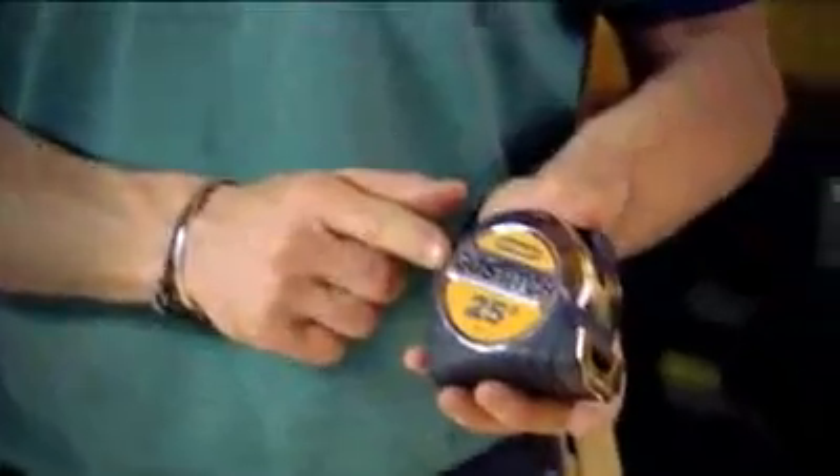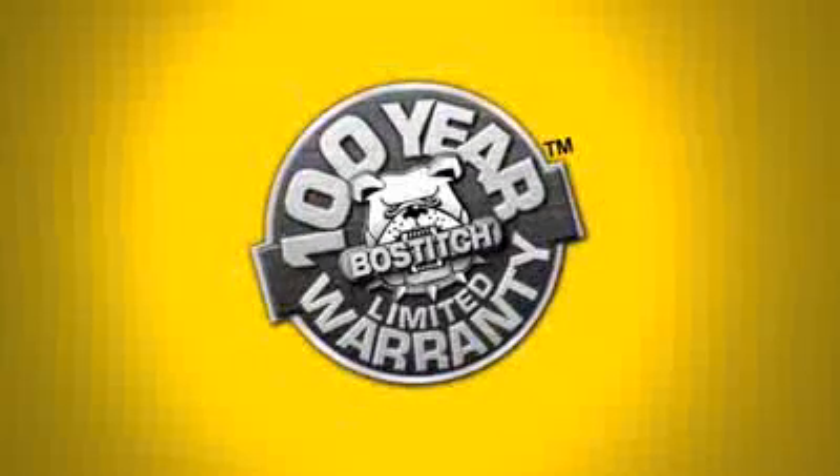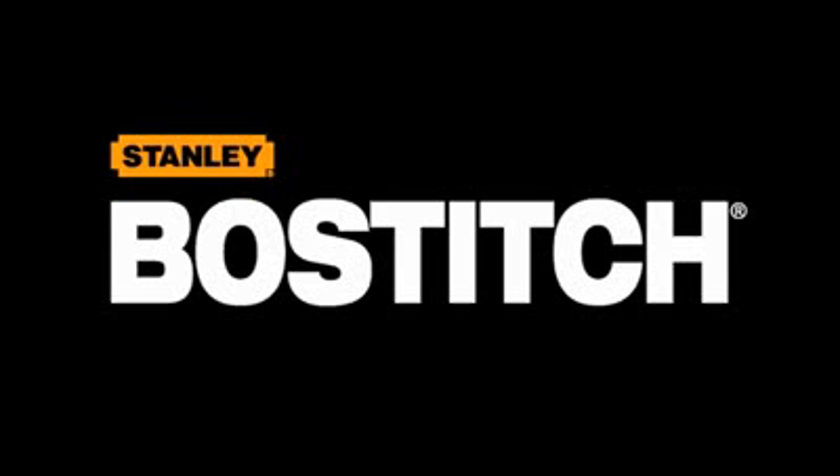Like all Bostitch hand tools, this has a 100-year warranty. Taken together, that is how Bostitch makes pros more productive. Bostitch.